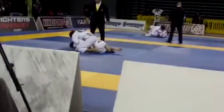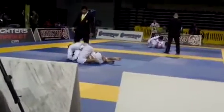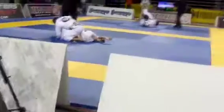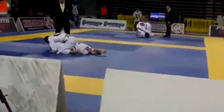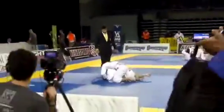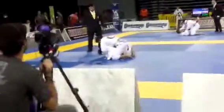Chase the bow and arrow choke. Feed the collar to the left hand — feed the collar to the left hand, Daniel. Feed the collar. Daniel, if you get your leg out, you score seven. Daniel, get your leg out — you score seven.